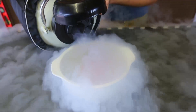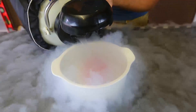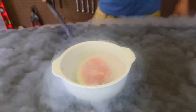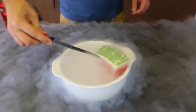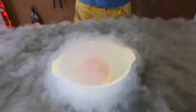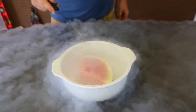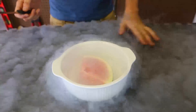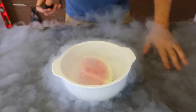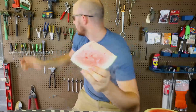Gotta do it slowly, gotta fill it up all the way till it's submerged. I'll just flip it over — then it falls to the bottom. Still not frozen all the way, so we'll just keep it in there for a while. Look at this — this is so hard, like a brick. Let me get a hammer.